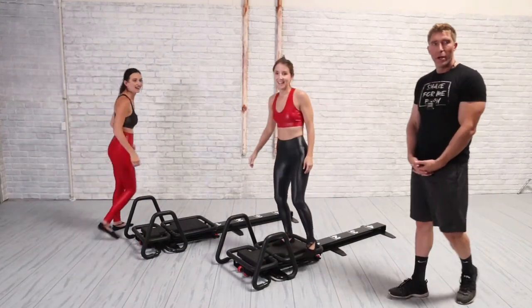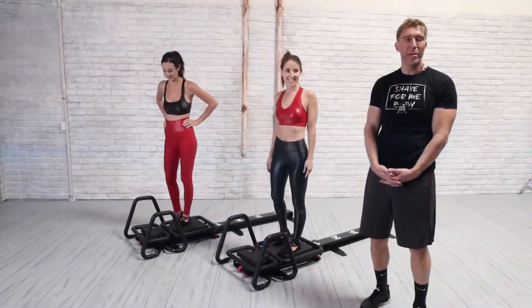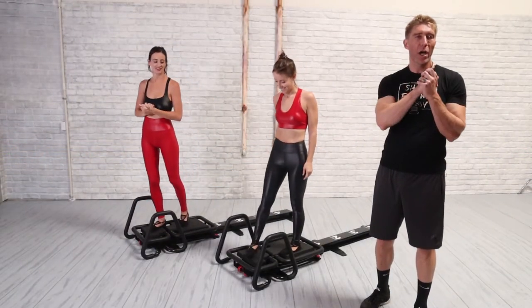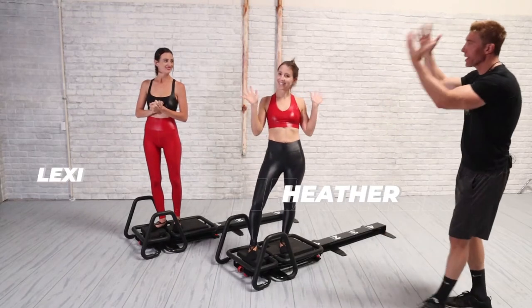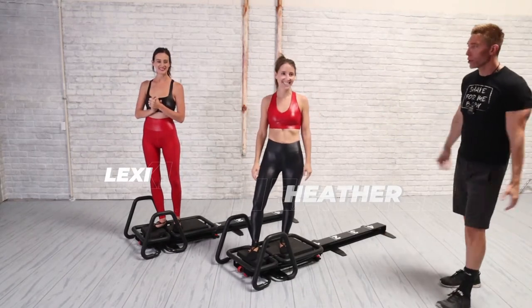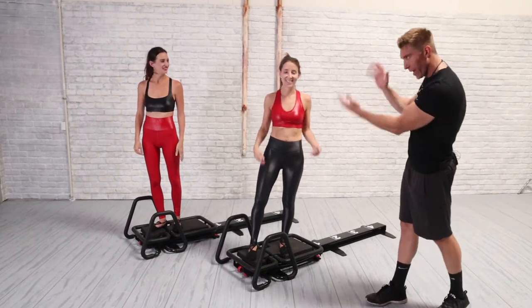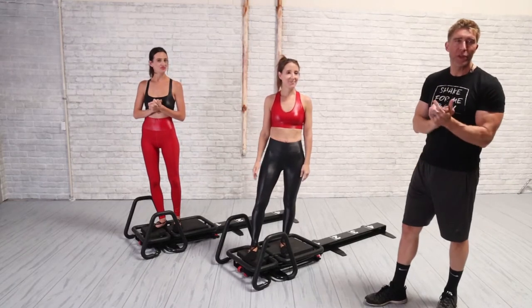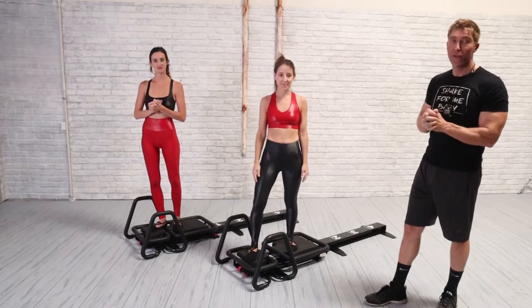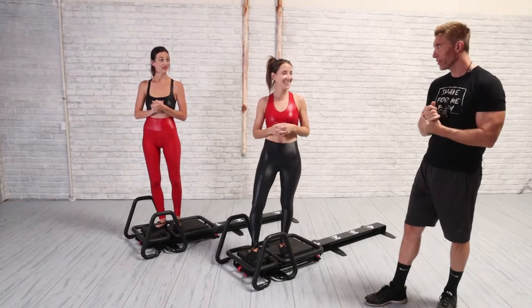Good afternoon everyone. My name is Sébastien Lagré. I'm going to teach this one workout on the micro today with Heather and Lexi. I love how color-coordinated they are — if you're going to do a virtual class, that's what you want to look like. Today we've got a great workout. I just taught this class in West Hollywood. It was a 15-minute class, so it's going to be 15 minutes.